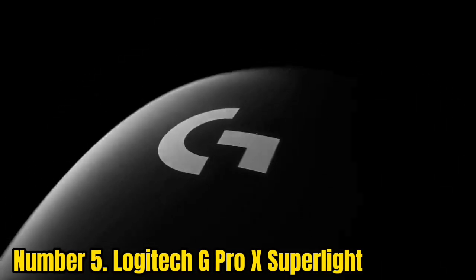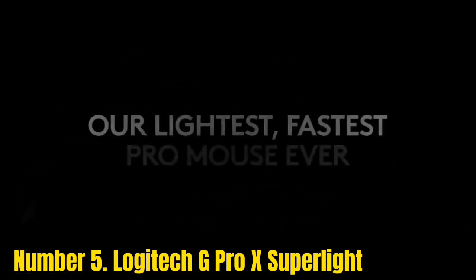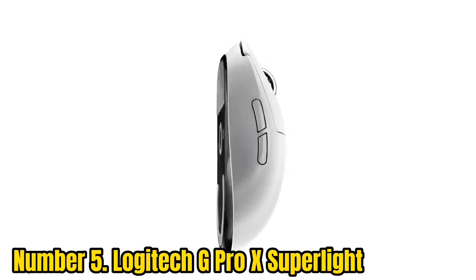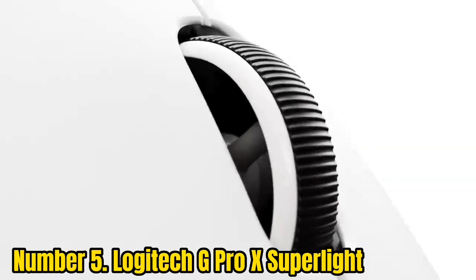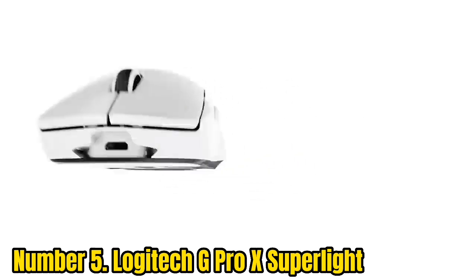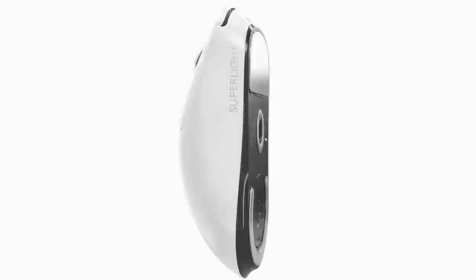Number 5: Logitech G Pro X Superlight. Like a fine leather wallet or designer bow tie, the Logitech G Pro X Superlight feels exceptionally well-made, and despite having no RGB lighting, it's one of the best-looking wireless mice we've seen. Weighing a mere 63 grams, it's also one of the lightest, feeling barely perceptible in your hand and gliding over surfaces with ease.